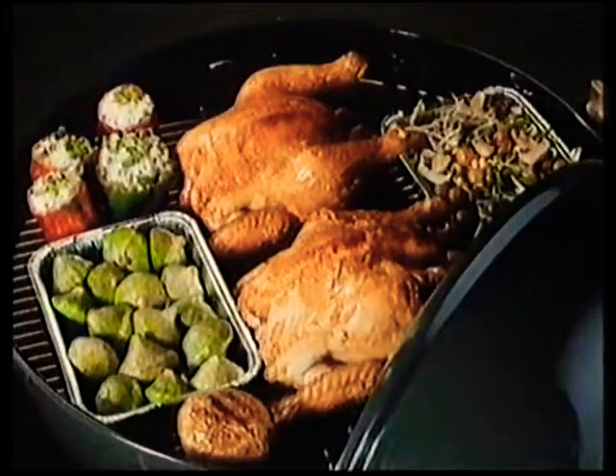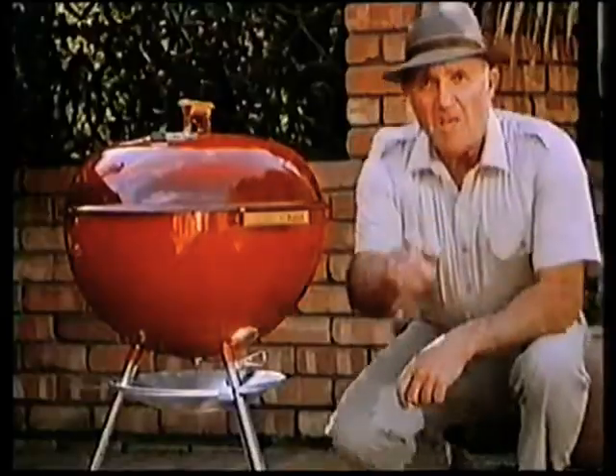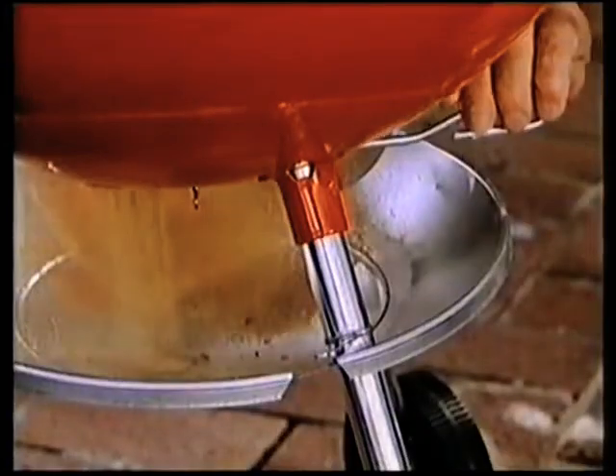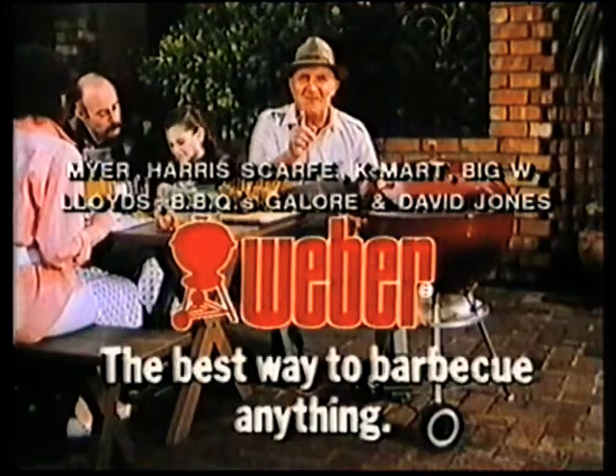With a Weber, you can barbecue anything, from chops and snags to delicious roasts. But make sure it's a genuine Weber — the only barbecue with this one-touch system to sweep out all the ashes. Do yourself a favor. Get a Weber. It's the best way to barbecue anything.